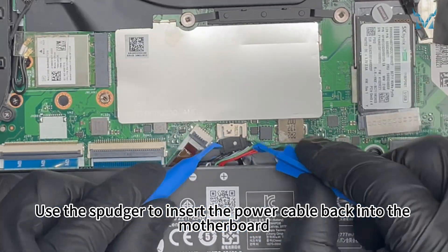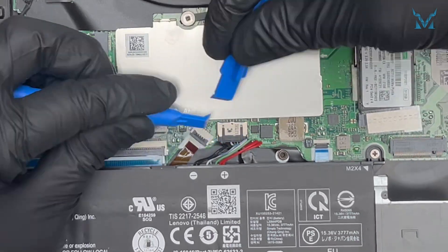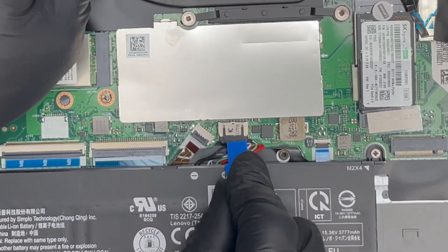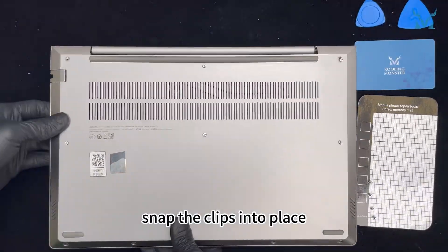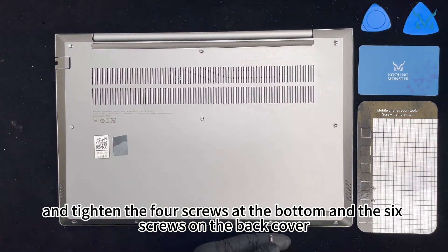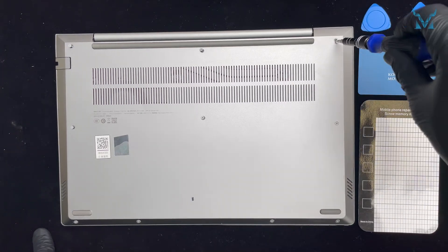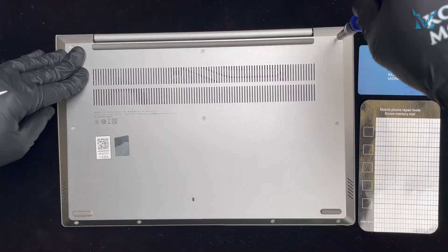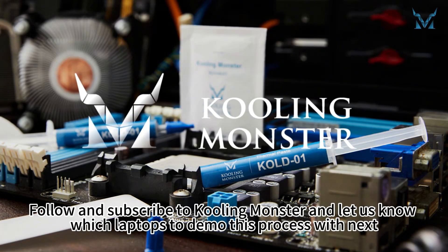Use the spudger to insert the power cable back into the motherboard. Close the laptop back cover, snap the clips into place, and tighten the 4 screws at the bottom and the 6 screws on the back cover. Follow and subscribe to CoolingMonster and let us know which laptops to demo this process with next.